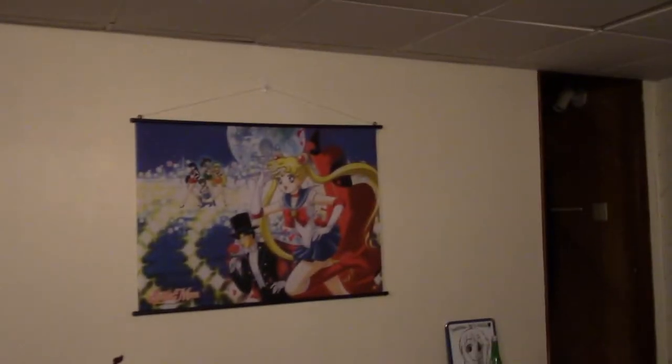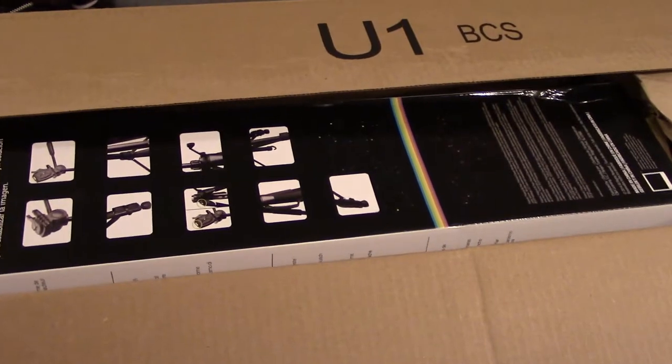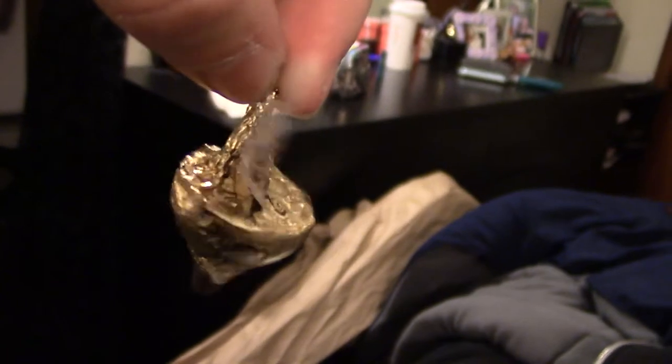Oh my god, I'm so happy I can do this! And now I can see myself. Oh my god, this is how it was wrapped — look at that! Now I get to eat it. Oh my gosh!